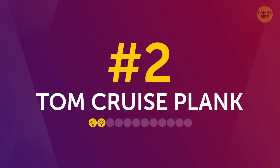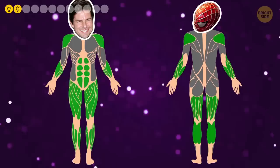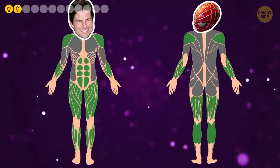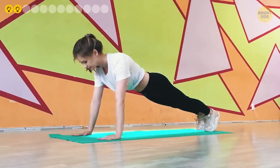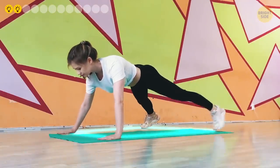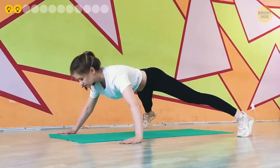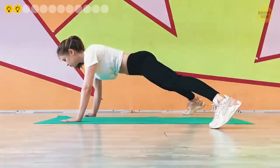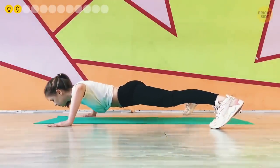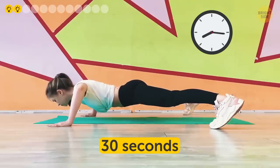Number 2: Tom Cruise plank — or Spider-Man plank, whichever you prefer. This exercise trains your entire body: shoulders, forearms, calves, thighs, and abs. Start in the classic plank position. Slowly move your right hand and foot to the right, and left hand and foot to the left, as far apart as you can. Then lower your body to the floor so you're floating just above it, core tense and arms bent at the elbows. Hold the tremor in your core and hold this position for 30 seconds.